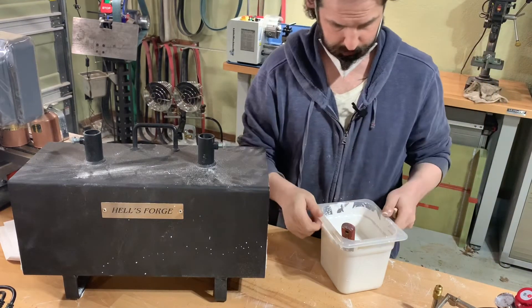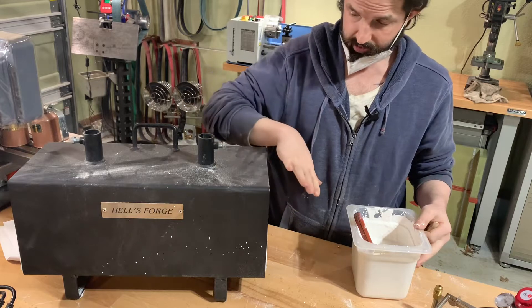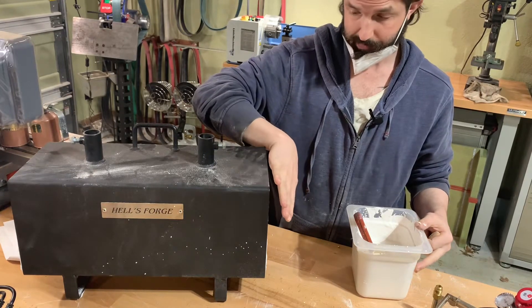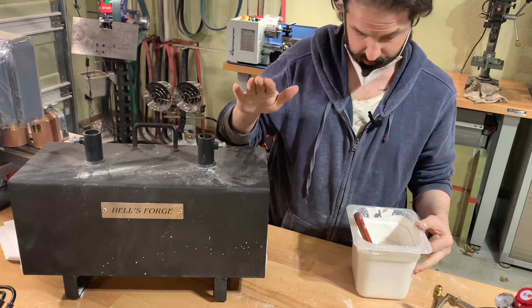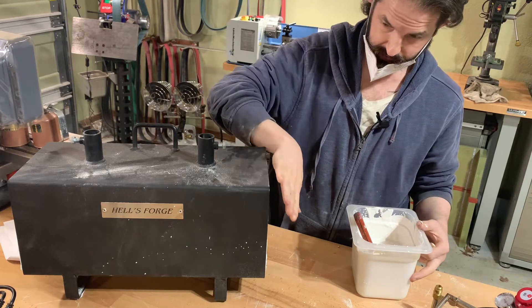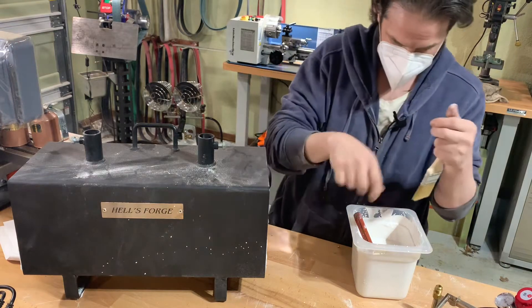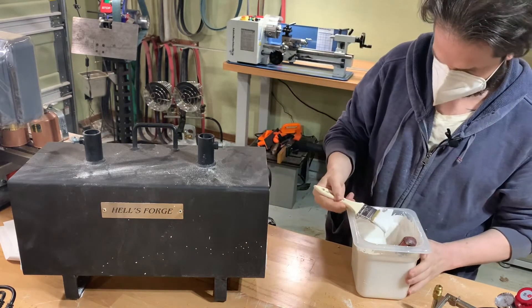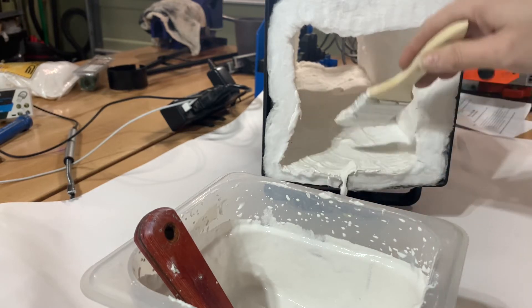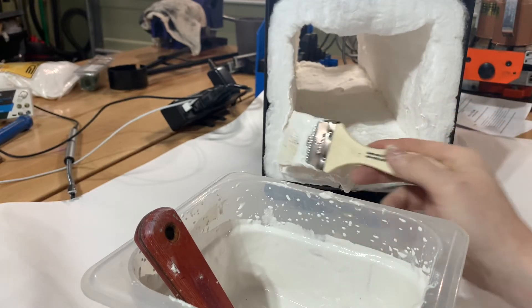We have our chip brush, our milkshake-consistency HellCoat, and our forge with the kaowool blanket inside. This kaowool is not good to breathe — it's small little fibers, kind of like asbestos. I'm going to be wearing an N95 respirator. All we do is put a coat on it, aiming for a 1/16th to 1/8th inch layer all the way inside to completely coat the kaowool. I'm really working this first coat into the wool — I want it saturated, no bubbles. The last coat I'll come through with whatever's left and thicken it up.